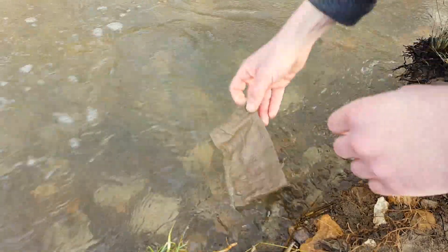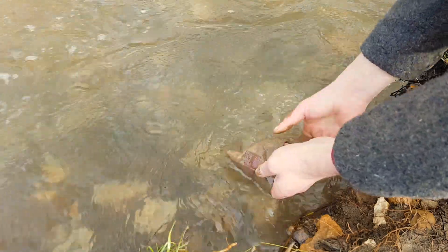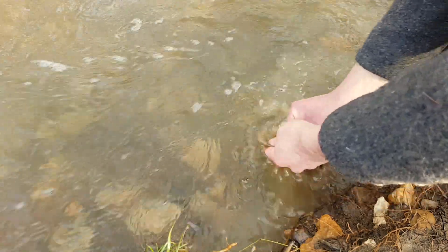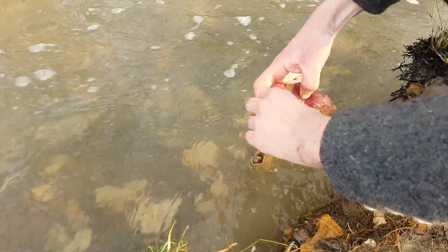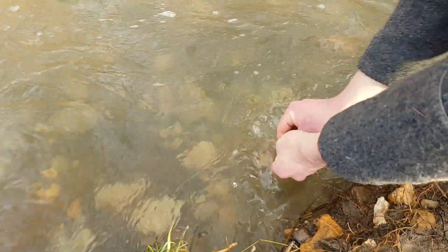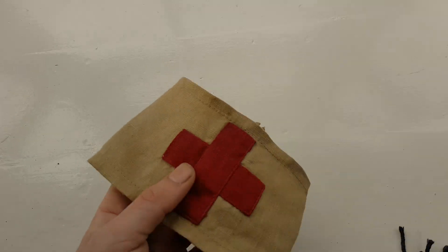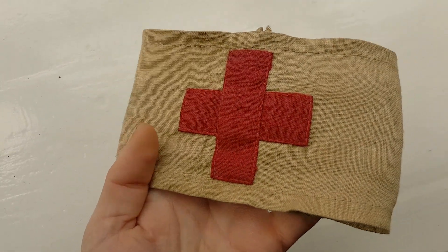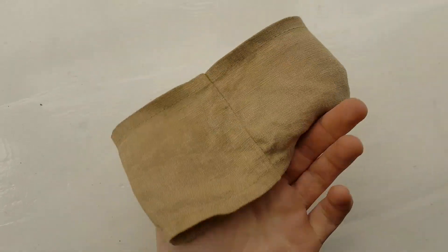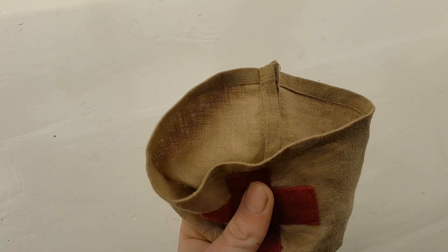Once it's covered in mud, I then just rinse it off in the river. This step can be repeated as many times as you feel like to get it as dirty or as clean as you like. Once it's dried off, it looks something like this. The colour has darkened a little bit and the fabric has been distressed, and I think it looks pretty good.